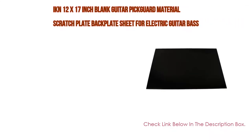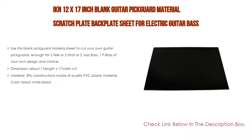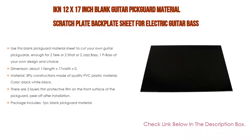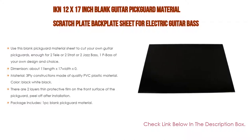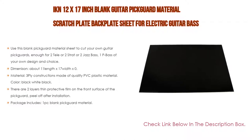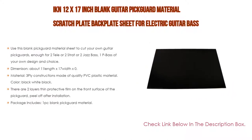Number 3: the IKN 12 by 17 inch blank guitar pickguard material scratch plate backplate sheet for electric guitar, bass pickguard custom. Use this blank pickguard material sheet to cut your own guitar pickguards — enough for two Tele, two Strat, two Jazz Bass, or one P-Bass of your own design and choice. Dimensions are about 11 length by 17 width by 0.09 thickness inches (290 by 435 millimeters).